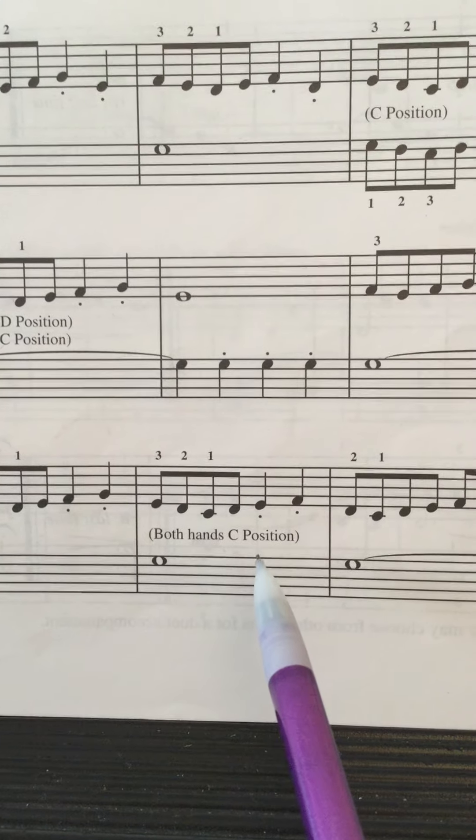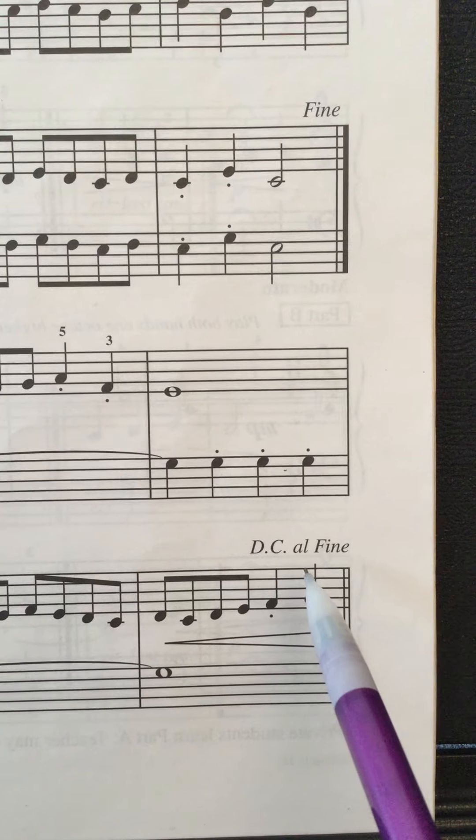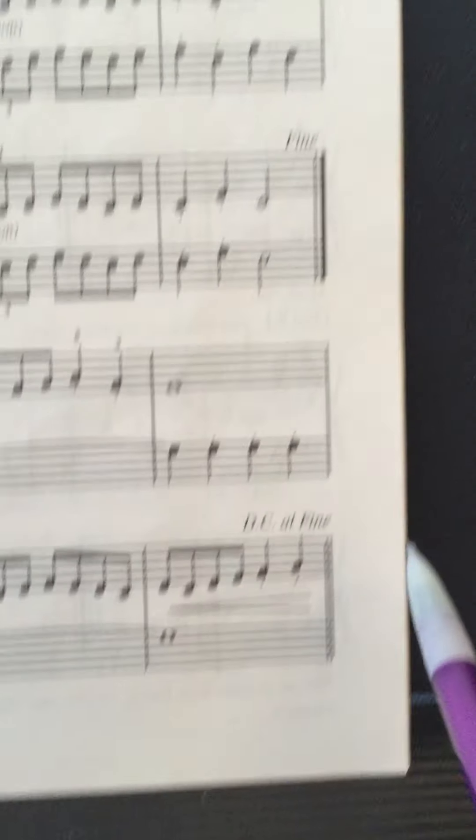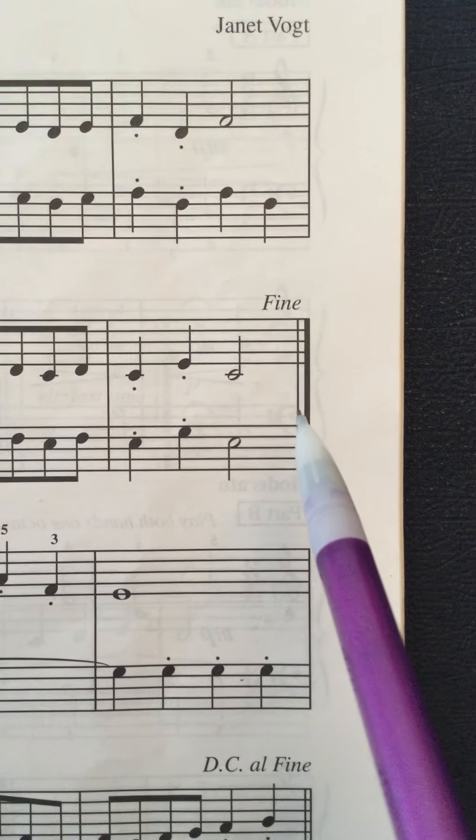The other thing that happens — and we've seen this before — you have one of these Fine, DC al Fine things. So the first time you're playing all the way to the end, and then you go back to the beginning and you end at the Fine. So one and a half times through.